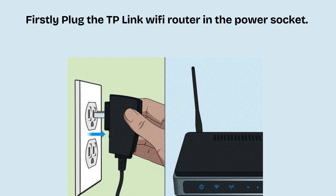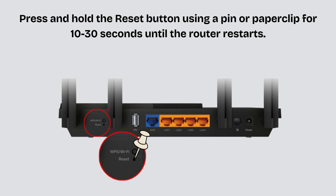So let's start the detailed step-by-step process to reset the Wi-Fi router. Firstly plug the TP-Link Wi-Fi router into the power socket. Press and hold the reset button using a paper clip or pin for 10 to 30 seconds until the router's lights blink. Release the button and wait for the router to reboot. This may take 1 to 3 minutes.